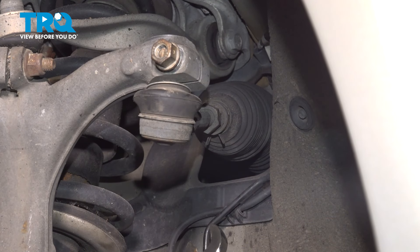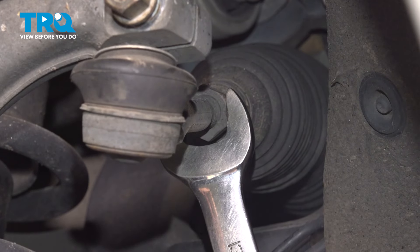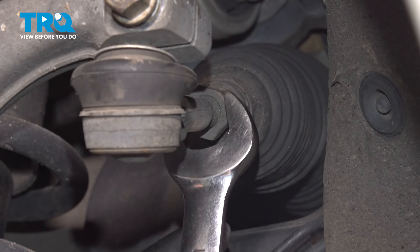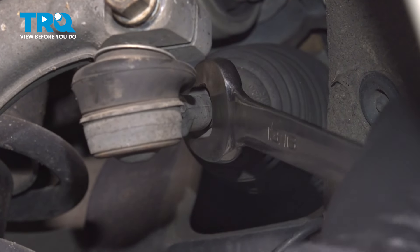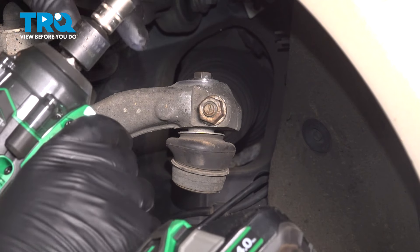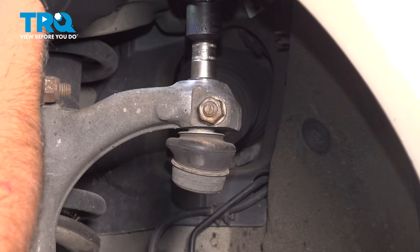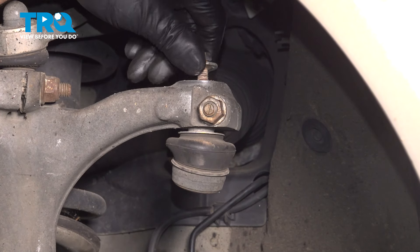Using a 21-millimeter wrench or 13-sixteenths, loosen up the jam nut. There we go, that's loose. We're going to take this bolt off using a 13-millimeter socket. Take that bolt out.